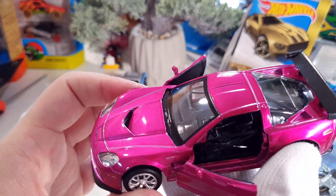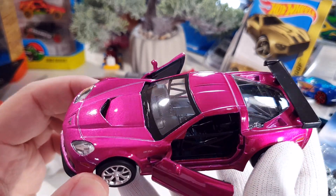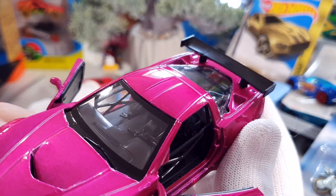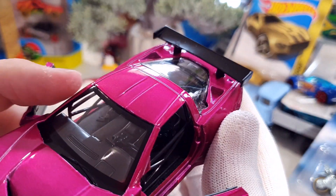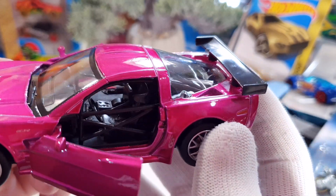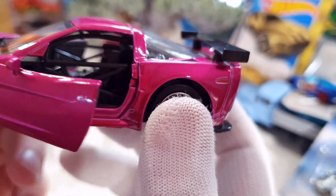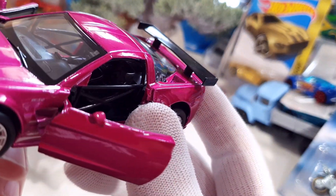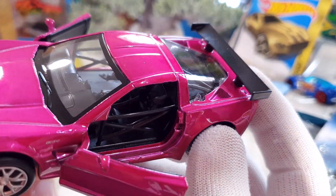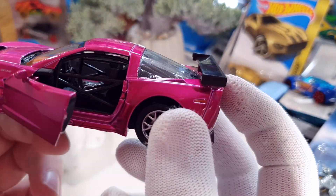It's a shame they don't include an opening hood with detailed engine inside. There's only one driver's sport seat inside, and the bad thing is they don't paint this seat with red or any color like a real sport seat looks.